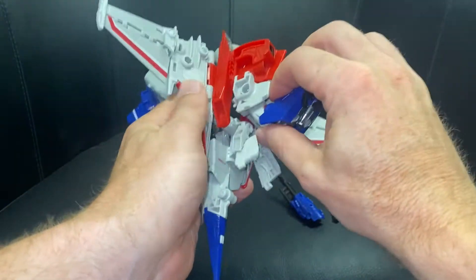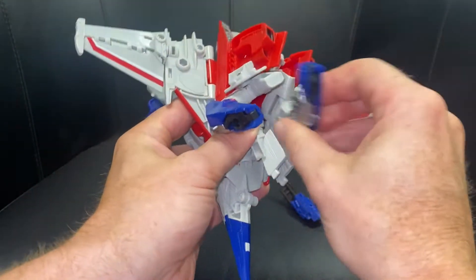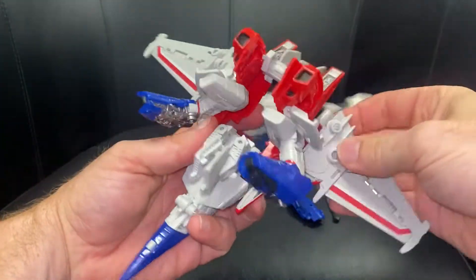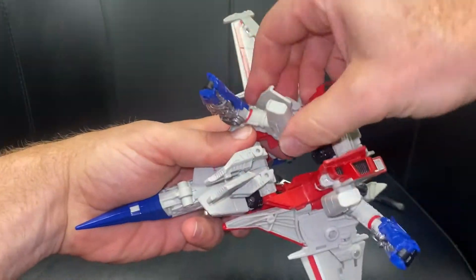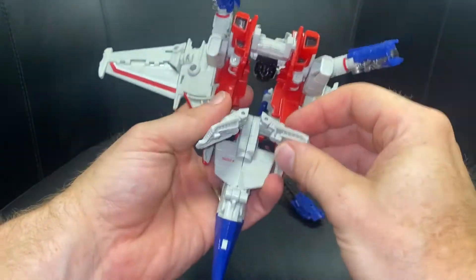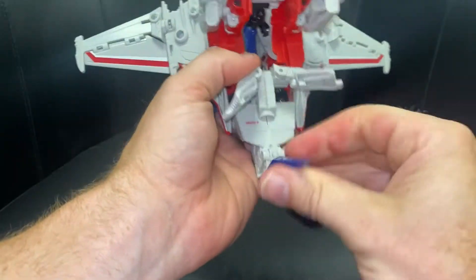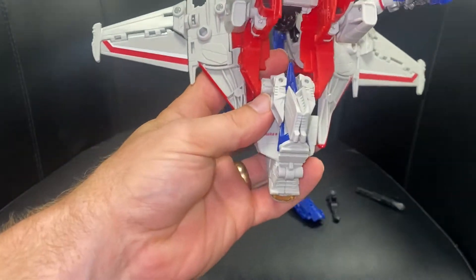Fold that out of the way — this was the tough part going one way but it's easier going back this way. Bring this out and it will just fold and click into position. These are going to be either side of his shoulders. Leave that part open, get the nose cone, bend it through and just rest it into position.